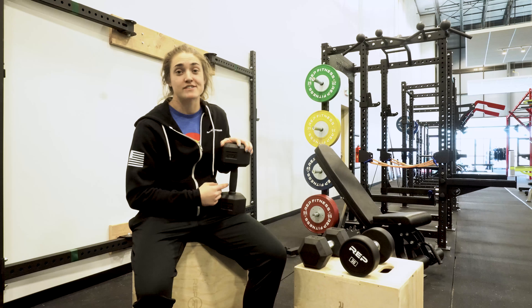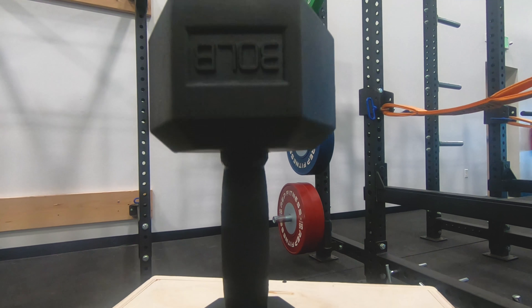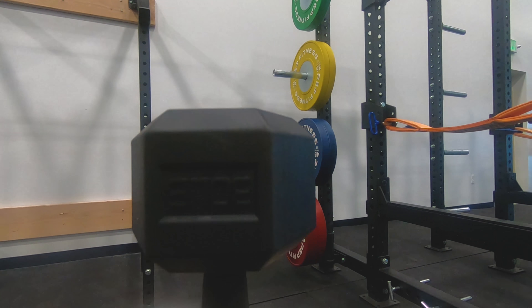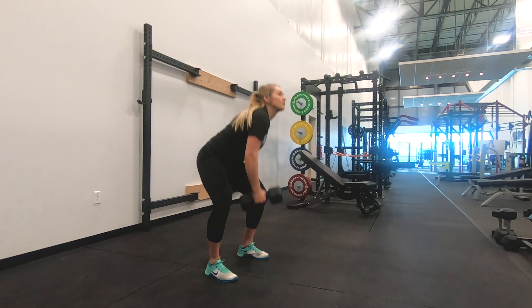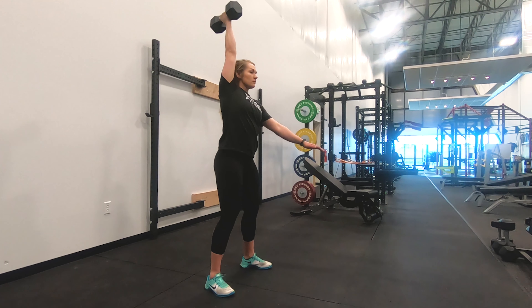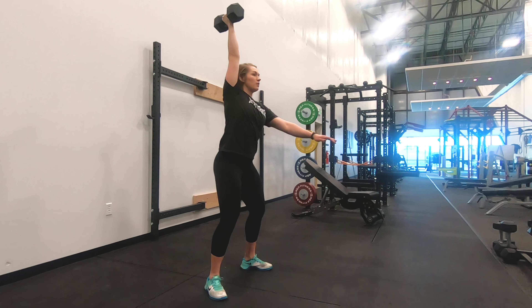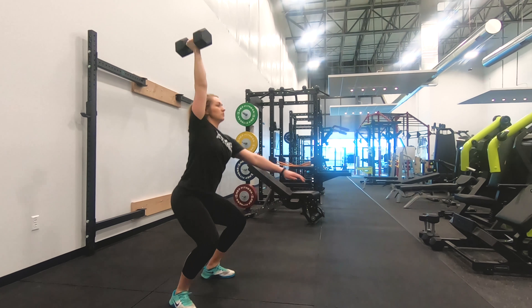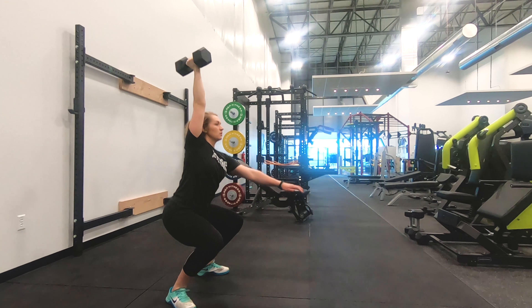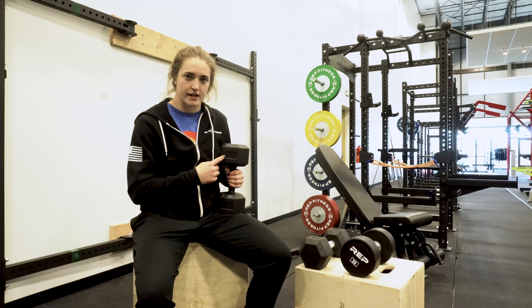Our last option is the fully rubber coated dumbbell. This is a great option for any garage gym owner who might be working out in the cold. This handle is going to stay warm even in a cold environment. Since the handle is fully covered in rubber, it's going to stay warm as you start to warm up. The last thing you want to do is get warm and then have to go lift a cold dumbbell. With these rubber coated handles, you're going to be able to get right to your early morning workout. The head of this dumbbell is similar to the first one we talked about — it's coated in rubber so you can put this thing through the ringer and know it's going to last.